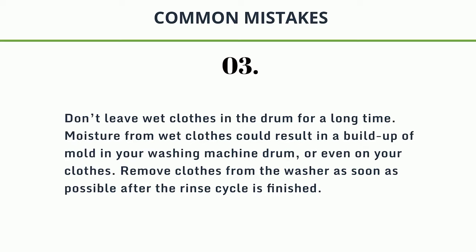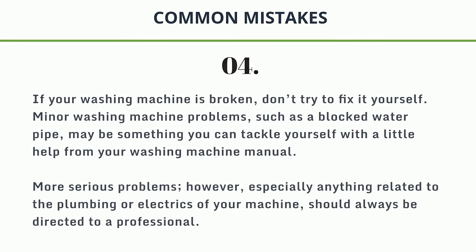Remove clothes from the washer as soon as possible after the rinse cycle is finished. 4. If your washing machine is broken, don't try to fix it yourself. Minor problems such as a blocked water pipe may be something you can tackle yourself with help from your washing machine manual. More serious problems, however, especially anything related to the plumbing or electrics of your machine, should always be directed to a professional.